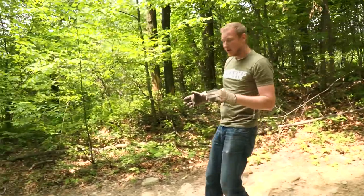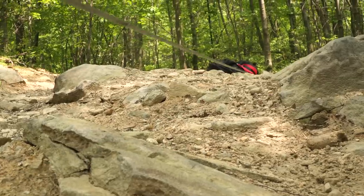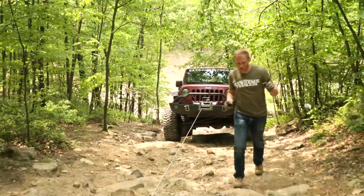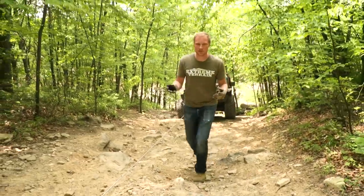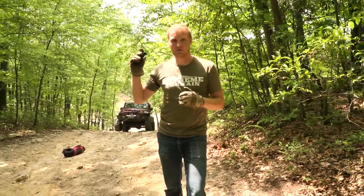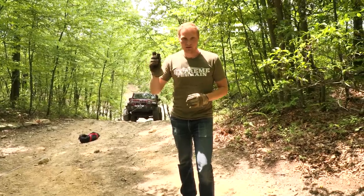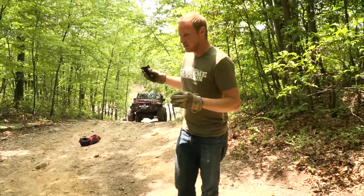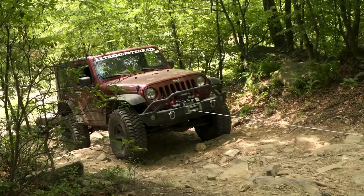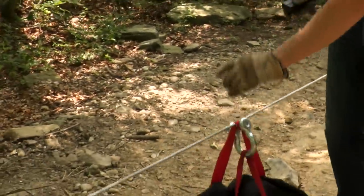Now we can take up the slack on the line. I just have to go to the winch and turn it on wireless mode, and we'll go ahead and pull the winch in a little bit. Now we're set up and ready to go — time to actually do the pull. I'm going to take the wireless remote up around the corner and get myself into a safe location just in case anything were to happen to the winch line. We do have Eric still inside the Jeep. With this wireless remote, he would be able to very easily control the winch from inside the Jeep.